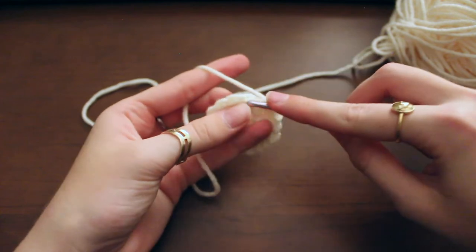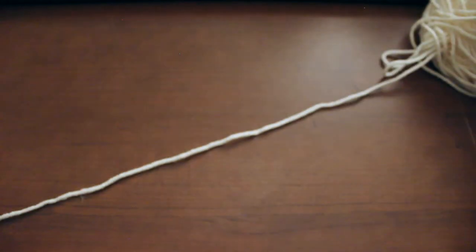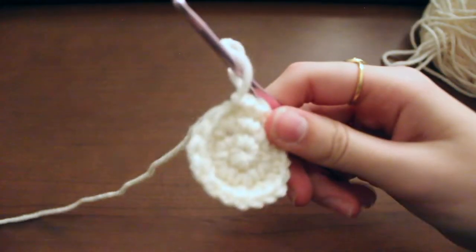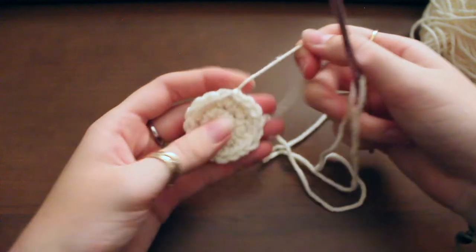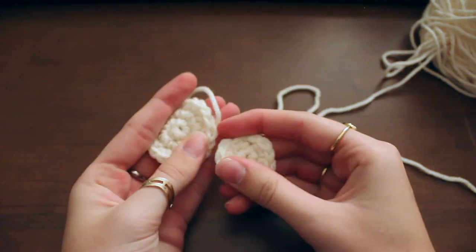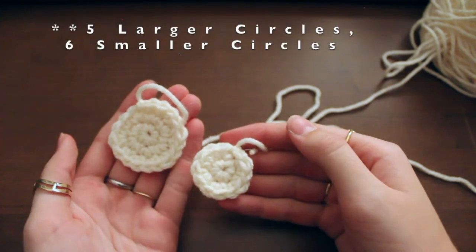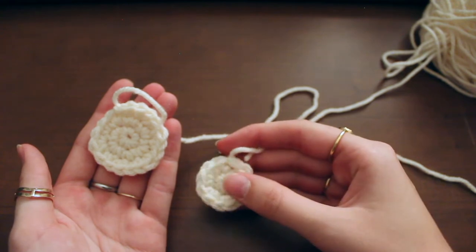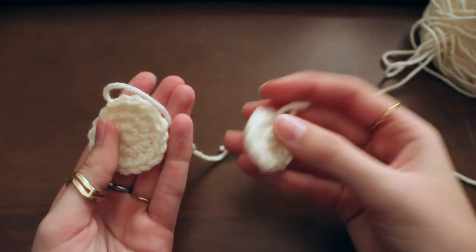Just like the last one we are going to slip stitch to end this. Cut a good foot at least of leftover string and pull through. That is what the larger circle looks like — you can see them in comparison, just to have a little bit of variation in the circles on the hat. In total you'll need to make five of the larger circles and six of the smaller ones — at least that's what I do. You can obviously do more or less, or even make a smaller one if you want even more little dots on the mushroom.